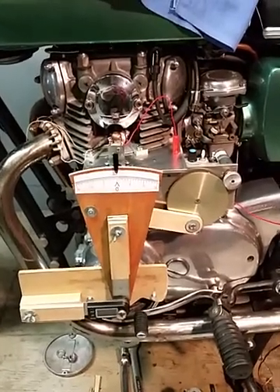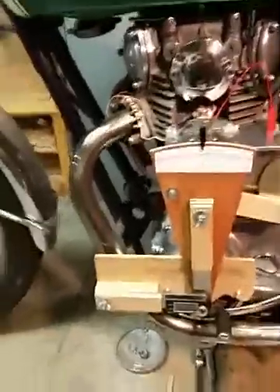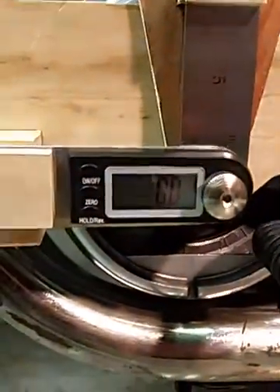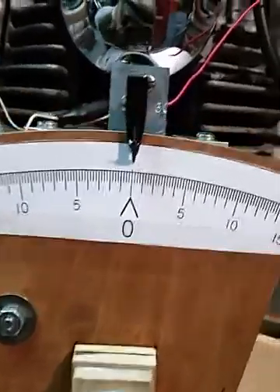Yamaha XS 650 crankshaft wiggler, take one. The unit is all set up and ready to go. The crank top dead center is set. Turning on the angle gauge — zeroed out. The strip is aligned with the sensor indicator at zero, spark plug position sensor is plugged in and ready to go.